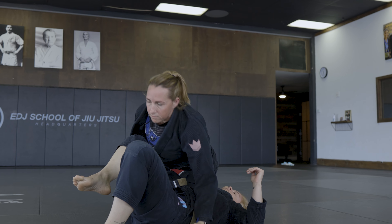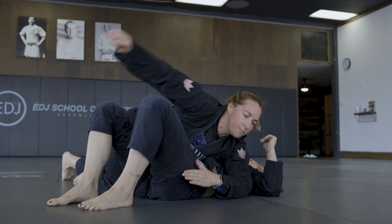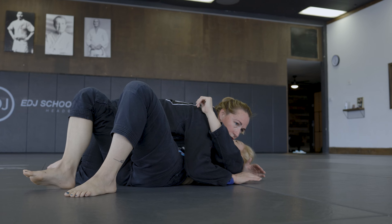Once I'm here, I can release, slide down, and then come for a side control.